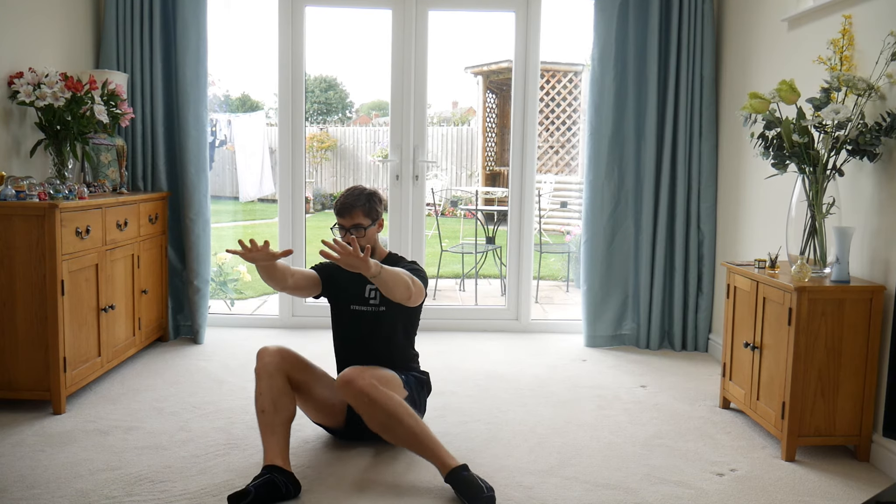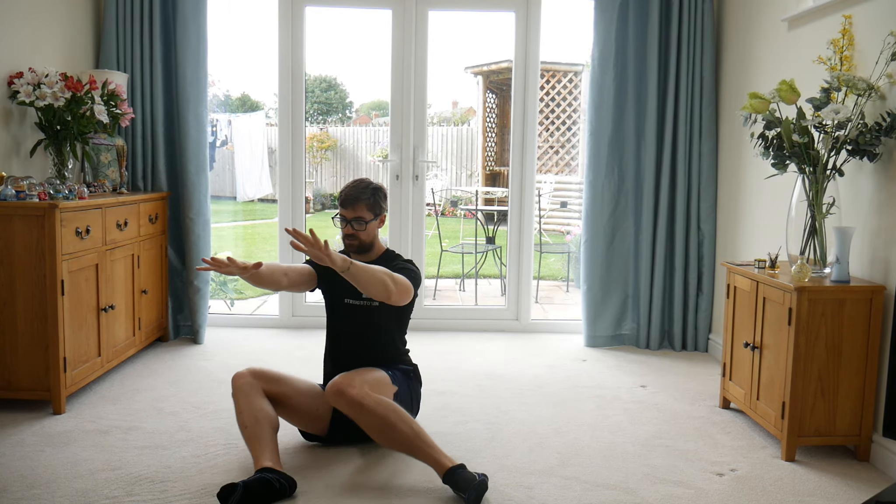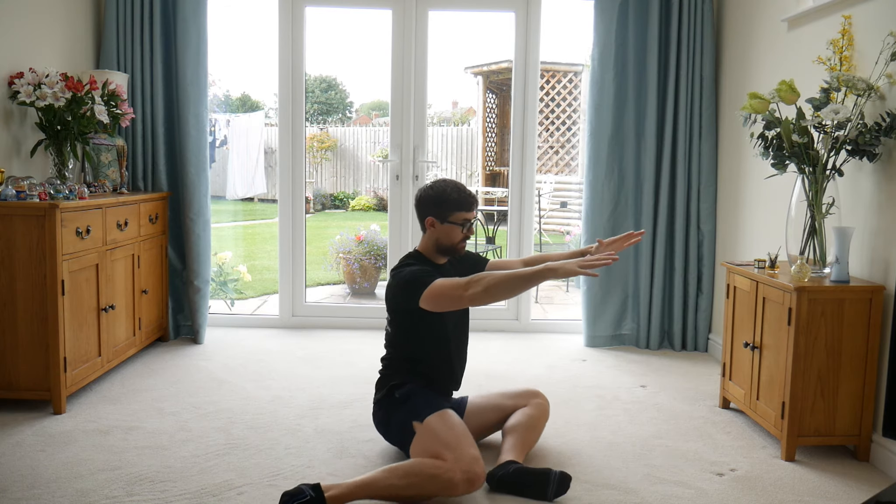Come back up tall, rotate out the other side. Squeeze the butt and alternate sides.